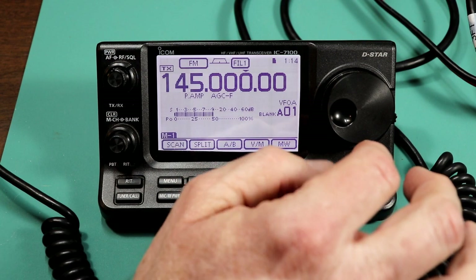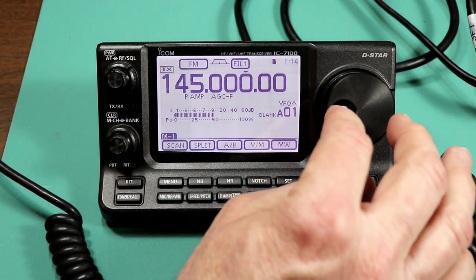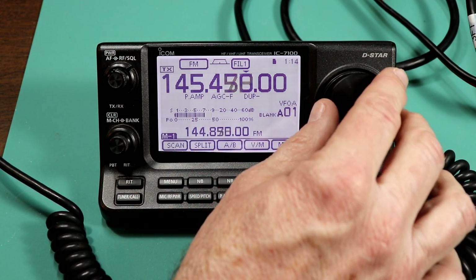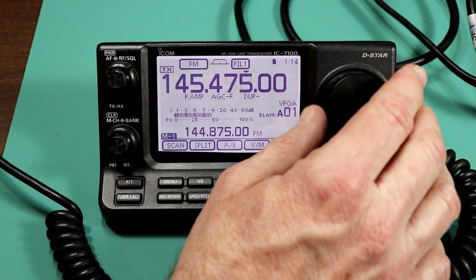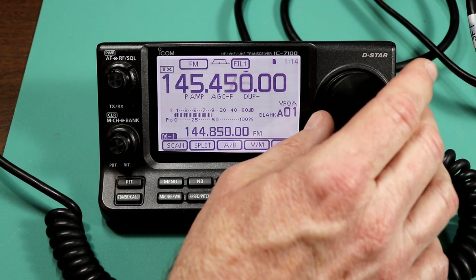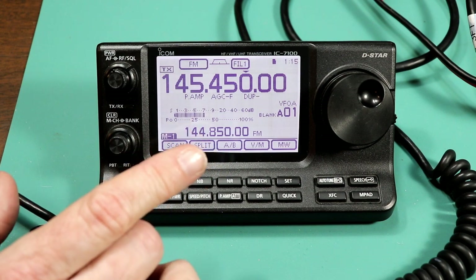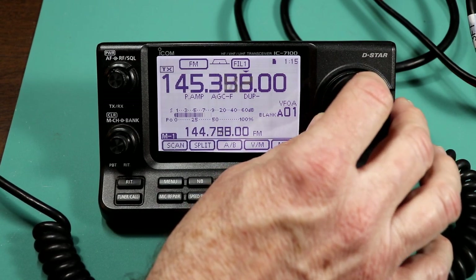I'm going to program a local repeater — 145.47, which is our local ECS emergency services repeater. But if I try to dial it in, I can't get to 145.47 because the step size is 25 kilohertz. So I need to change the step size because on two meters I really want to be able to step in five kilohertz, or at least 15, which puts you on the normal frequencies.